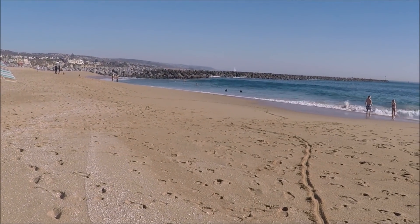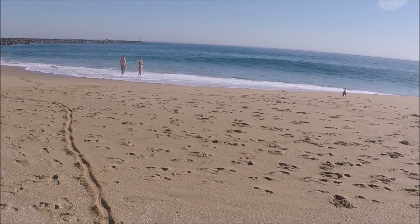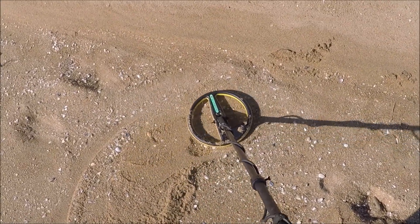It's famous for body surfing and surfing. Anyway, I'm gonna get back to it and see what I dig up. Second signal — kind of a low tone.